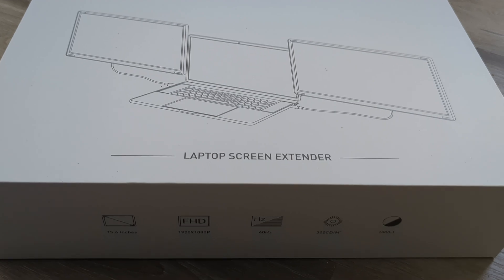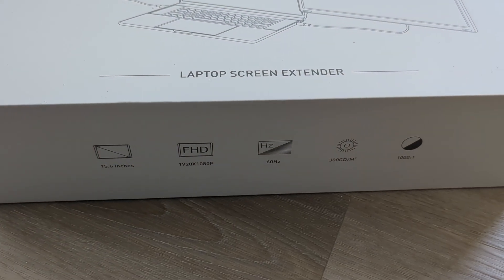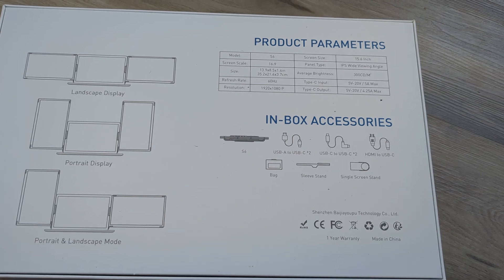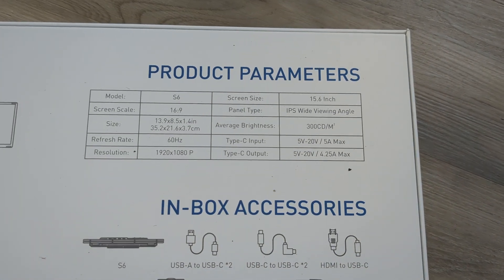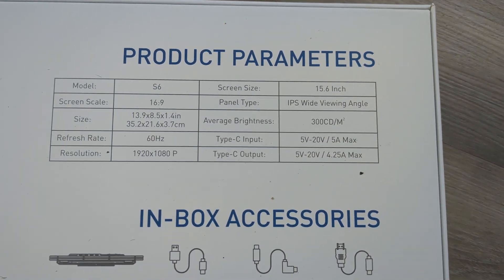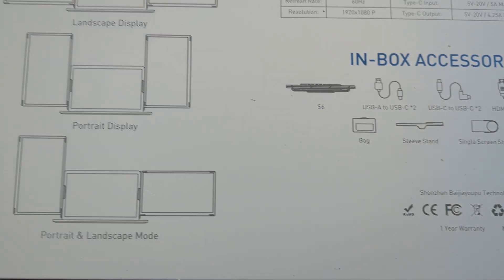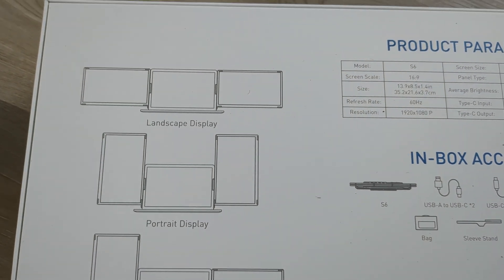So here's the box that it comes in and here's the back of the box. I'm going to zoom in on the specs for a second so you can see the different display options.